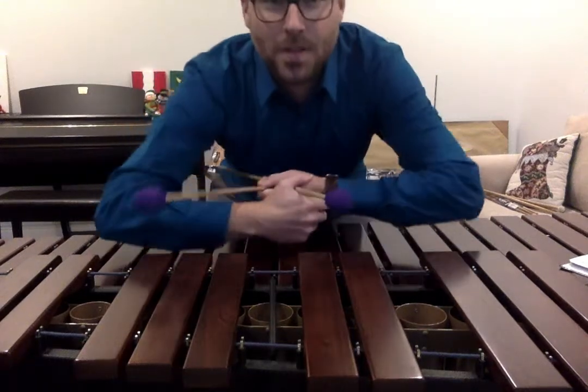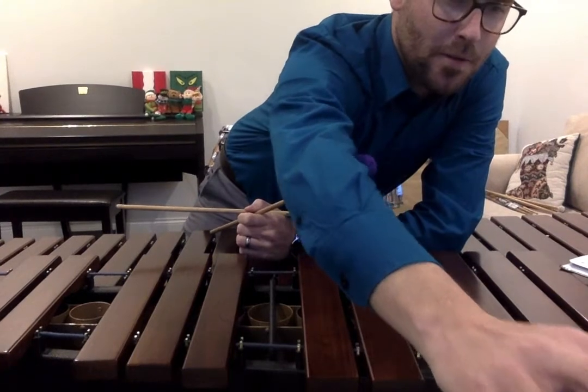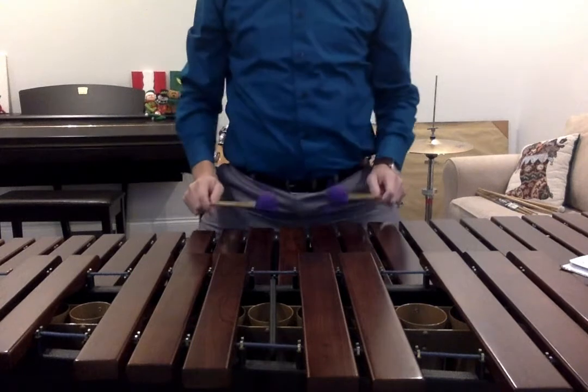Lesson 5 Mallet Exercises, starting with 8, 4, 2, 1 at 80 on the metronome. And 1 and 2 and ready and play.